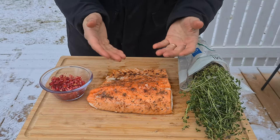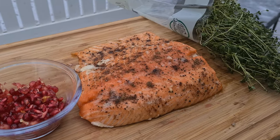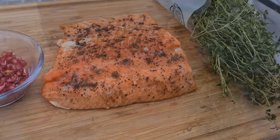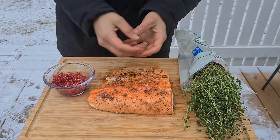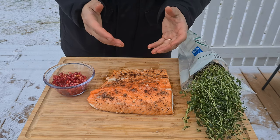Now for decoration purposes and also to add a little more taste, I have pomegranate seeds and fresh thyme. Just put them on top the way you like it — I want to try to make it look nice for presentation purposes. Okay, so now I have the salmon on the cutting board.